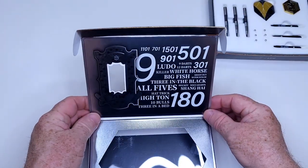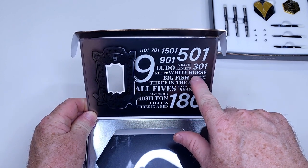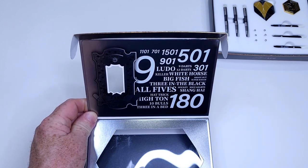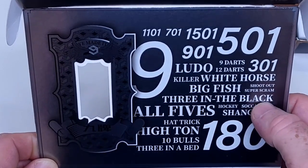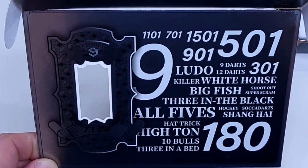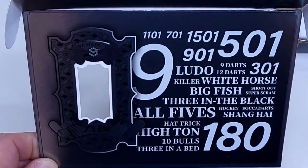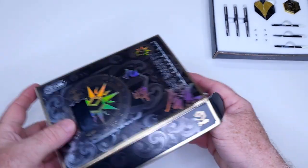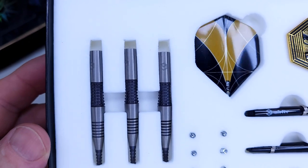Before I show you the tray, look at this popular darting lingo. I like this - we've got 'white horse,' which is popular lingo here in the United States when you're playing cricket. Although, 'soccer darts' and 'super scram' - I've never heard of those. Comment down below and let me know if you've heard of those two terms. Anyway, there's the packaging.